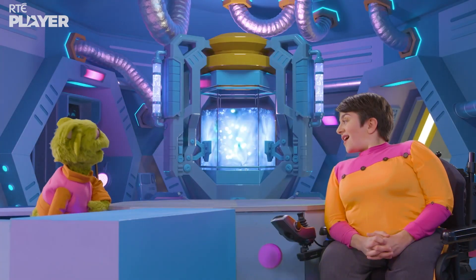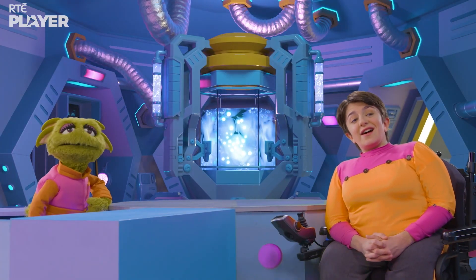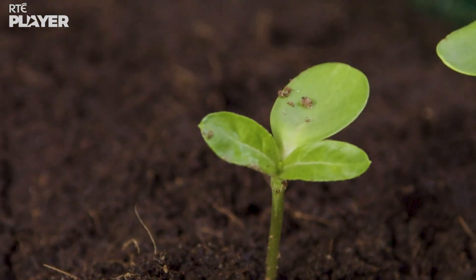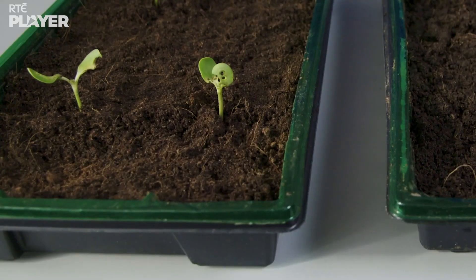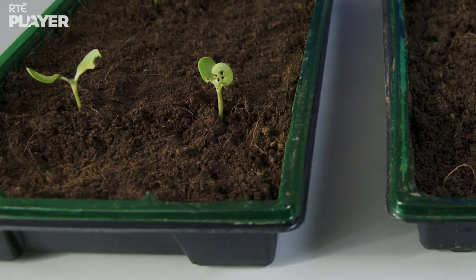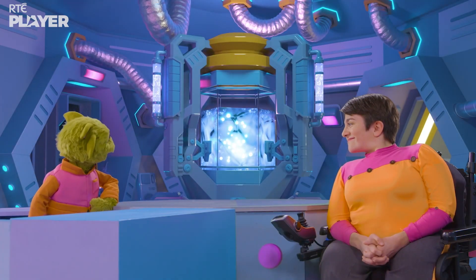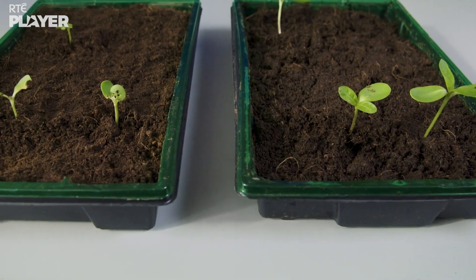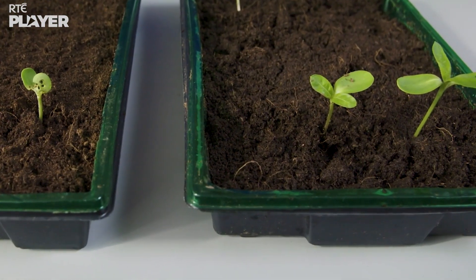Look! Their seeds are ready to be checked. Look at mine. Adon's have grown way more than Avon's. And do you know why that is? Because Edon's seeds were in the greenhouse? That's right. The warmer air inside the greenhouse made those plants grow more quickly.